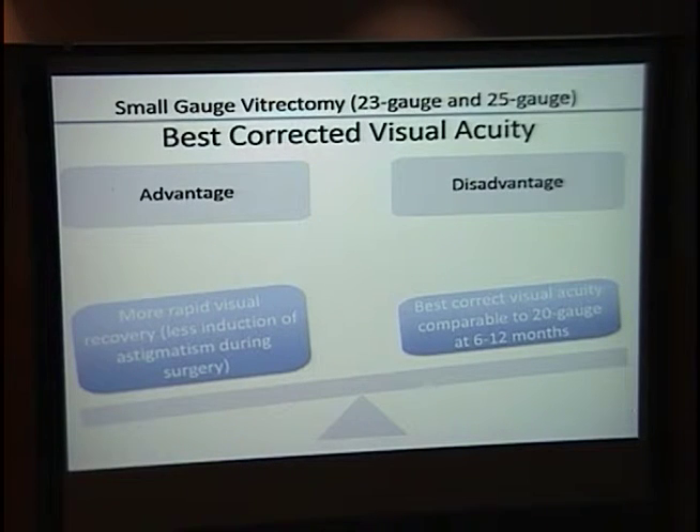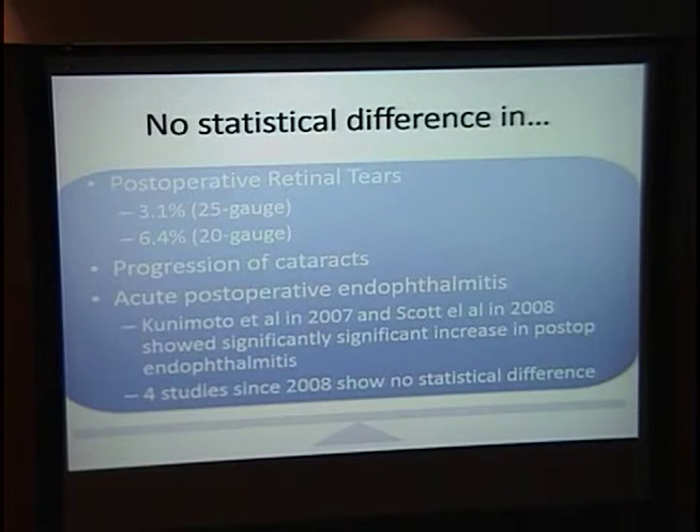The last topic is best corrected visual acuity. Studies found patients' best corrected visual acuity was better at roughly one week to one month compared to 20-gauge vitrectomy. The caveat is that at six to twelve months, best corrected visual acuity is the same. Still, faster visual recovery is beneficial. There is no statistical difference between the two procedures for retinal tears or progression of cataracts — those are complications of vitrectomy in general, not specific to gauge size.